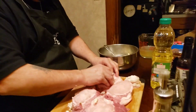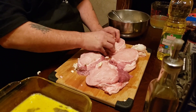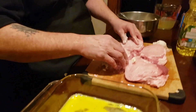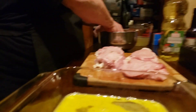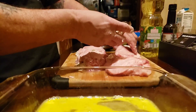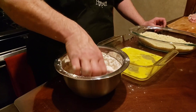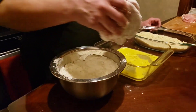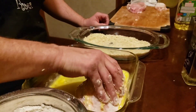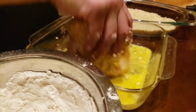Once we get these stuffed, we're gonna go ahead and dredge them in the flour, get them coated, and get them in the skillet. Welcome back — we're dredging our chops with some flour, some egg, and some seasoned panko breadcrumbs.